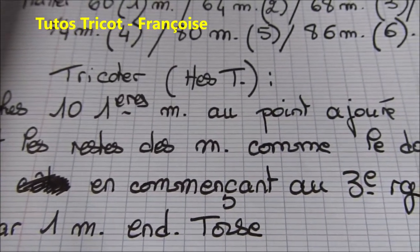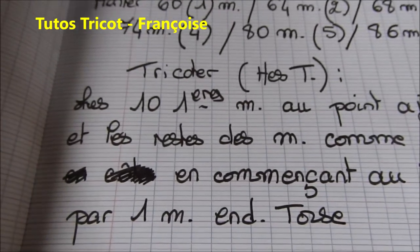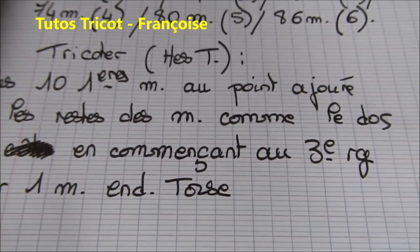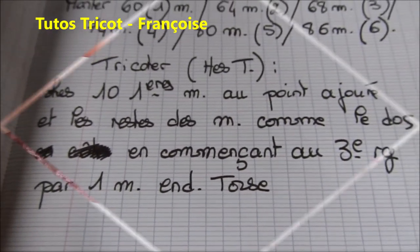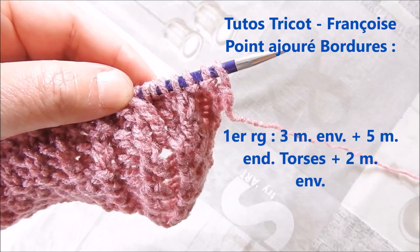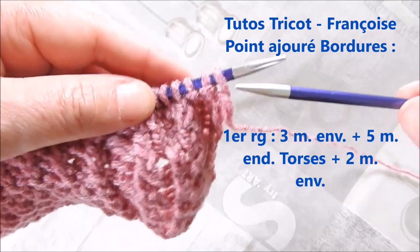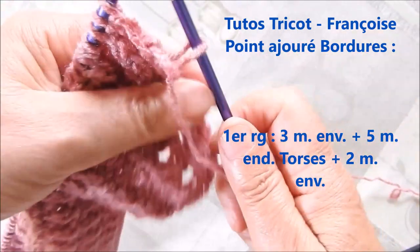Et tricotez pour toutes les tailles les 10 premières mailles au point ajouré et le reste des mailles comme le dos, en commençant au troisième rang par une maille endroit torse. Au premier rang pour le point ajouré, on tricote 3 mailles en vert en glissant la première maille pour avoir une jolie bordure.